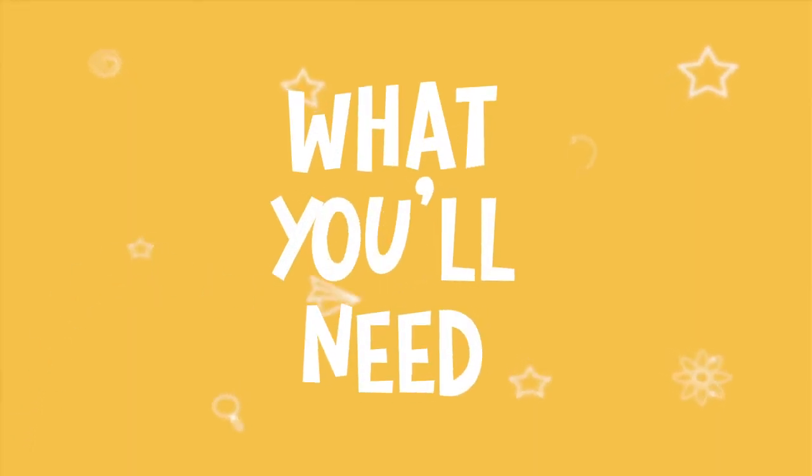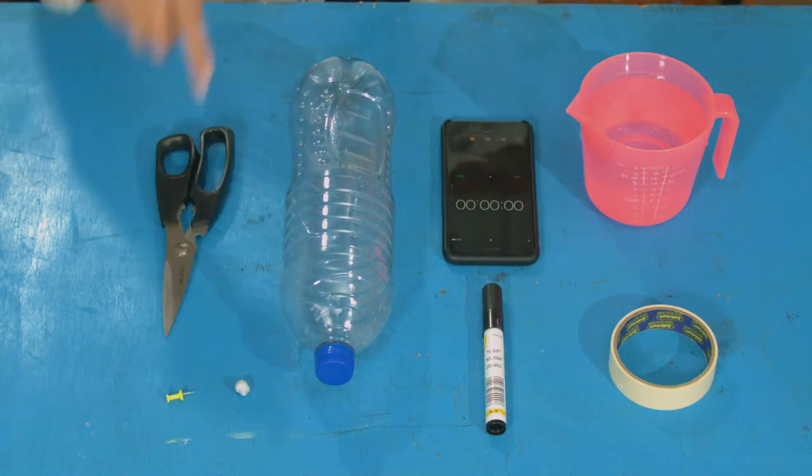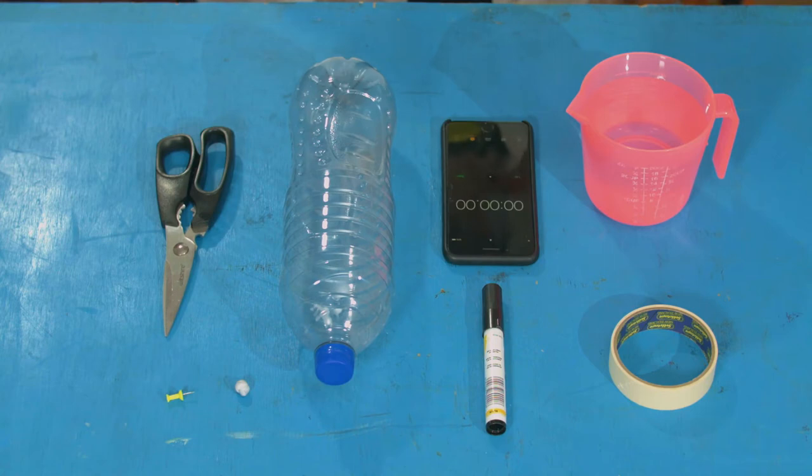For this experiment, you will need an empty plastic bottle with a lid, scissors, a stopwatch, a marker pen, blue tack, a thumbtack or a pin, masking tape or some ordinary tape, and some water.